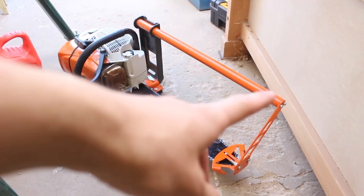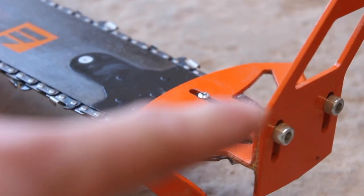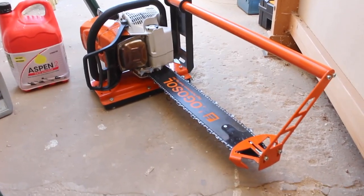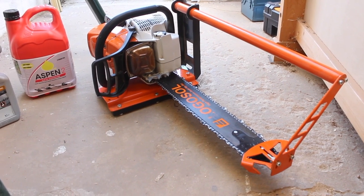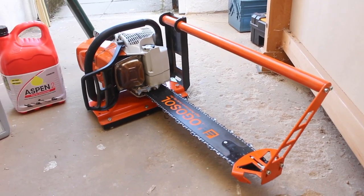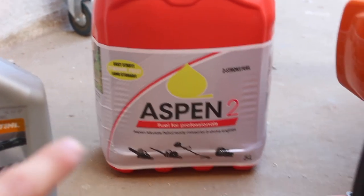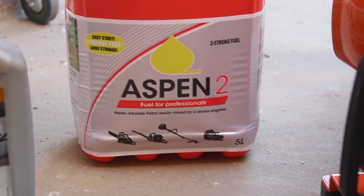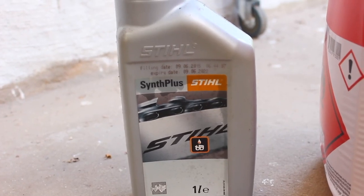I've got the chainsaw all set up with a steady arm on the bar. When I first started saw milling I had this bar on, but the bolt that attaches the arm to the chainsaw bar flew away during use. I picked up another bolt to give it another go, but I don't have high hopes because the vibration of the chainsaw tends to loosen that bolt and it falls off, making the steady arm pointless. I put some Aspen fuel in this chainsaw — it's a really good pre-mixed fuel with a long shelf life, easy to start, and no ethanol. I also put in some bar oil.